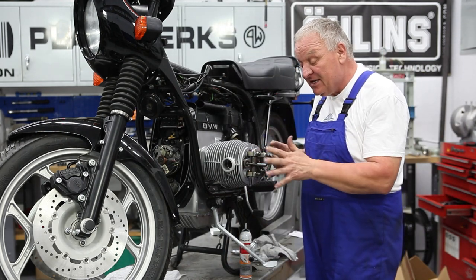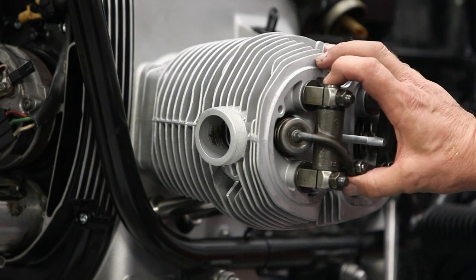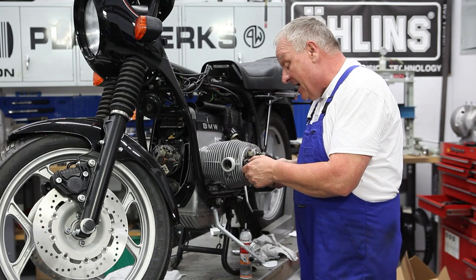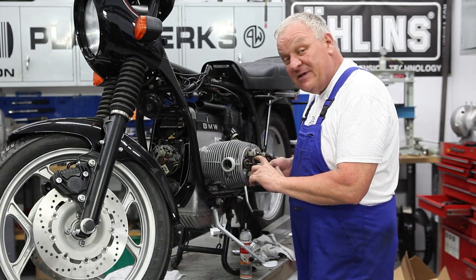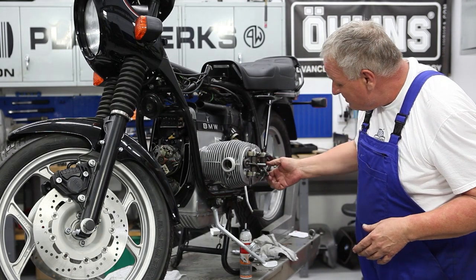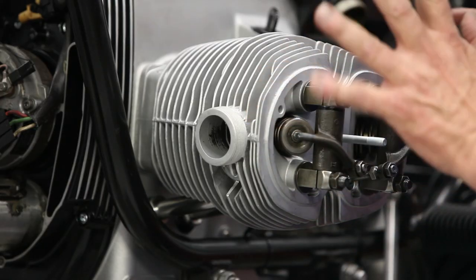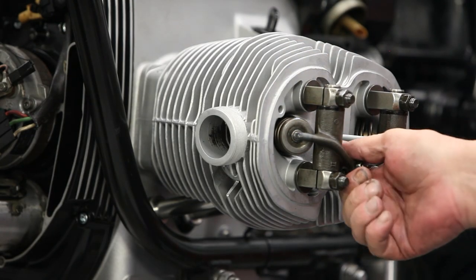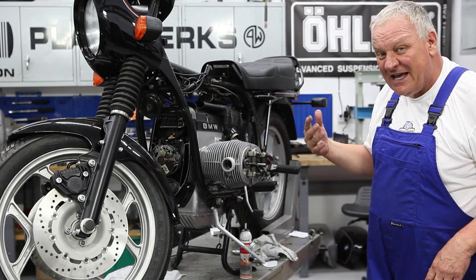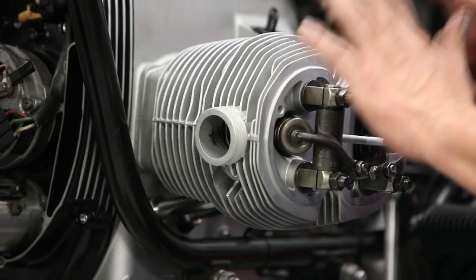This version of the rocker arm assembly is the latest version on these bikes. The end float is adjusted by shims, and there's a little bit of up and down movement which is not really ideal. I'd like to make adjustments to this when I re-torque the heads at about 500 or 600 miles — I don't have all the shim sizes at the moment. The rocker arms looked pretty good; there's probably just a little wear in there. You want basically a perfect fit — not tight, not loose. We'll deal with that at another time.